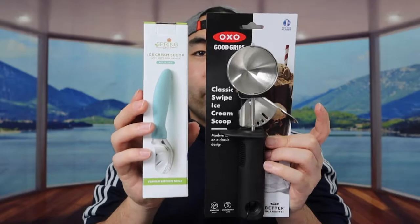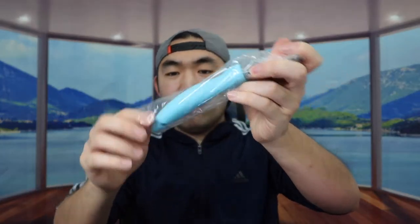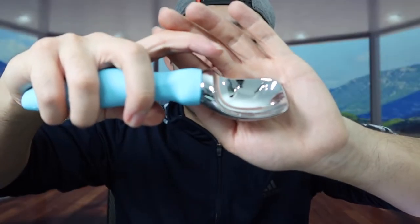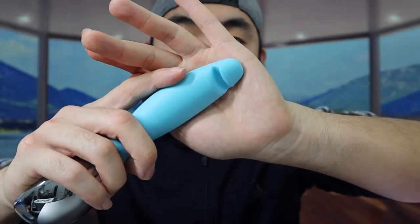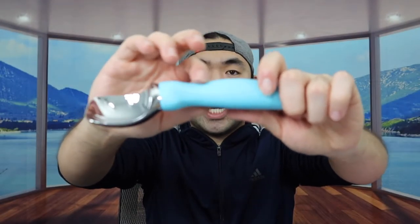I'm going to open both of them to show you guys what they look like first. Once you take it out, you can see the product. It has a very nice silicone material on the handle to give you a good grip, and the scooping area is made of high-quality stainless steel. There's also a back part that you can use to open the lid of your ice cream if needed. Overall, the product feels pretty high quality and you'll definitely get a good grip when using it.